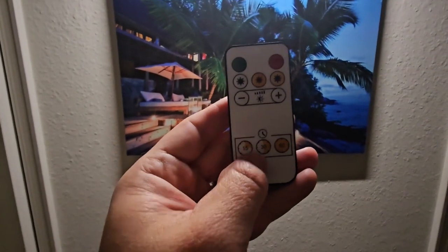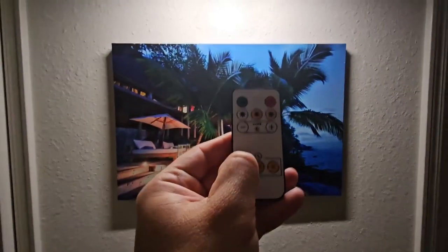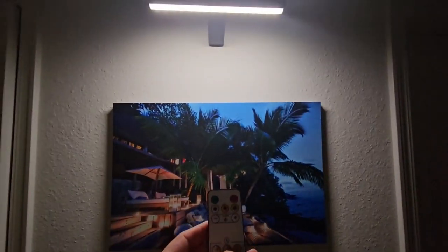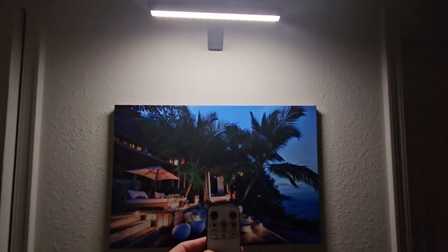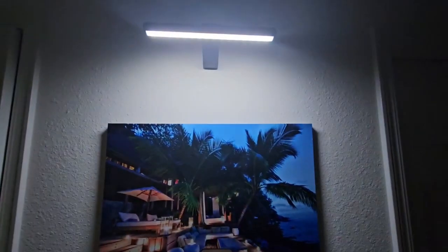Here on the bottom of the remote is a 15-minute timer, a 30-minute timer, and all the way to the right a 60-minute timer. When you push it, it flashes — as you can see when I push the 15-minute button, then the 30-minute button flashes also, and then the 60-minute button will flash too, just to let you know that you've hit a timer mode.